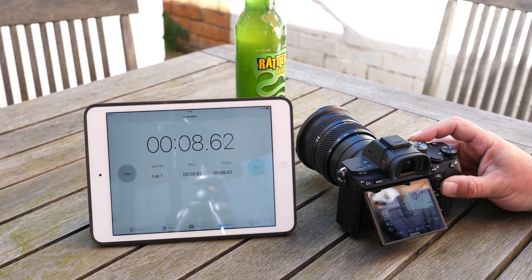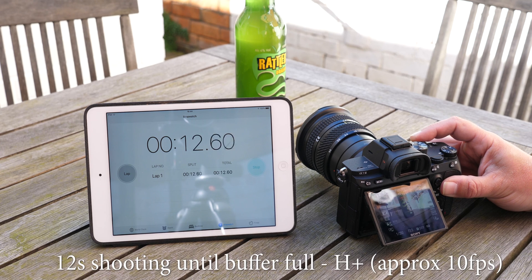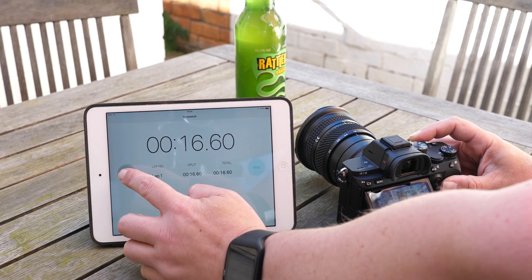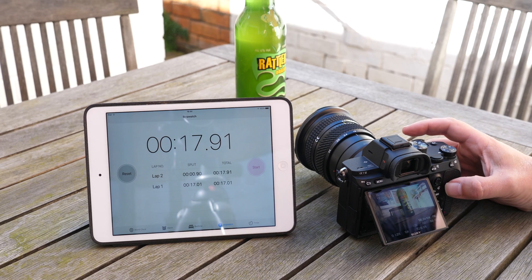Obviously you'd not normally do this — for a lot of stuff I shoot like weddings, maybe sports, but not for this long. I'm getting just about 12 seconds there, which is a reasonably good performance, certainly longer than I'd normally shoot.